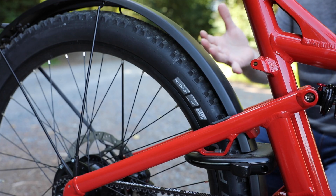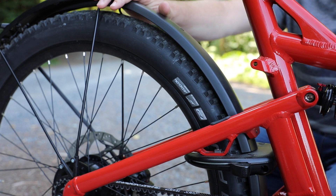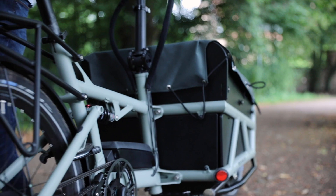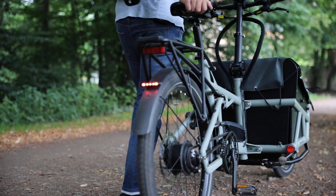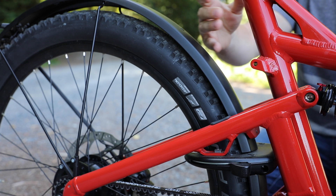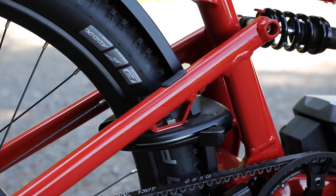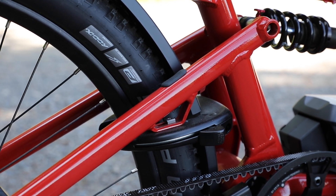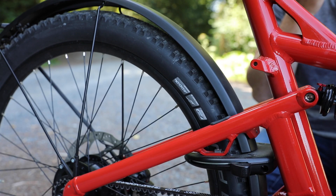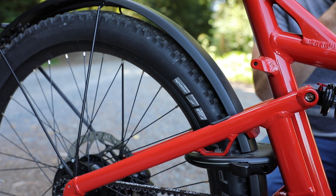One of the great things about Riese & Müller bikes overall is they come with tons of different accessories. It does come standard with these fenders. On the high-speed bikes, they come standard with the rear carrier — this is the low-speed bike, so it does not come standard with that, but it is an option. It also comes standard with this café lock or frame lock, with an option to add a chain. You have a keyhole on the other side that uses the same key as the battery, which is really nice.